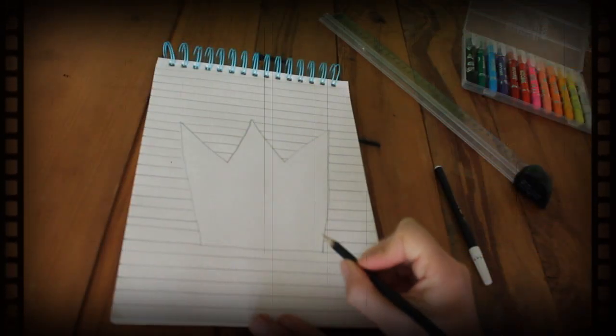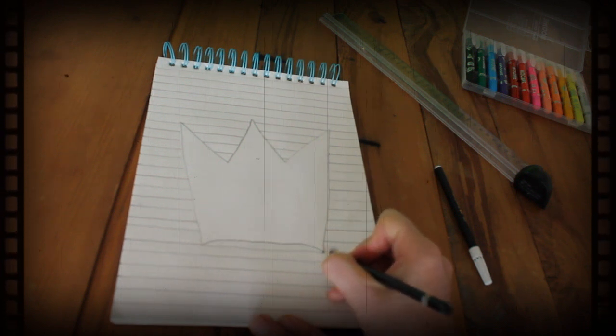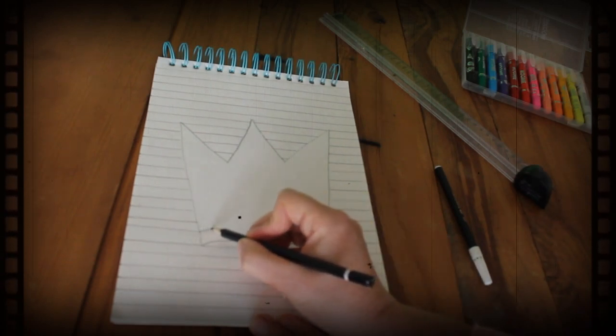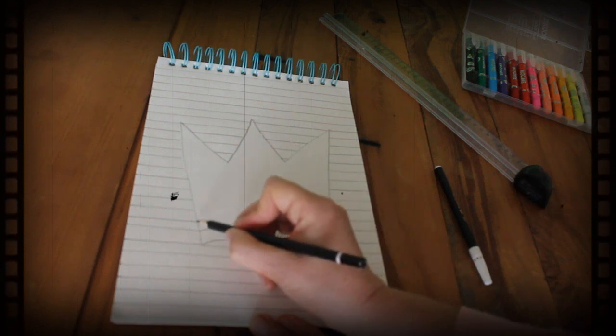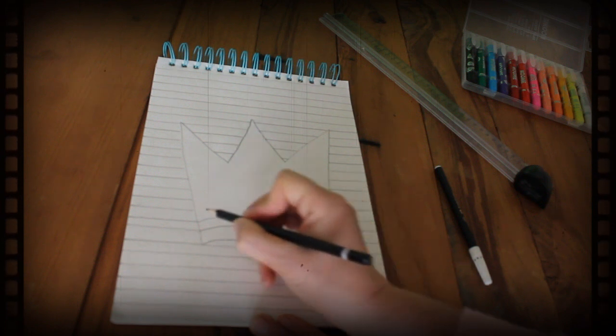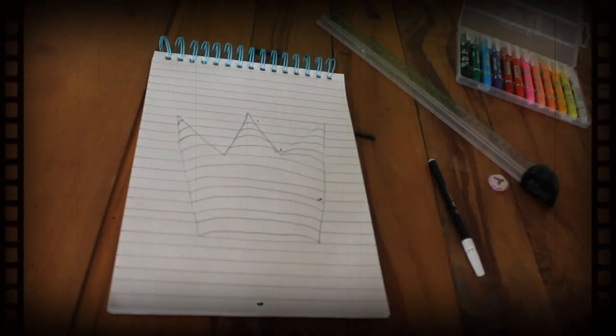The next thing we're going to do is draw some slightly curved lines on the actual object. See here, I'm doing it on the crown — I'm going to meet at the point of each line. Slightly curved, and do it all the way up to the top. All done.